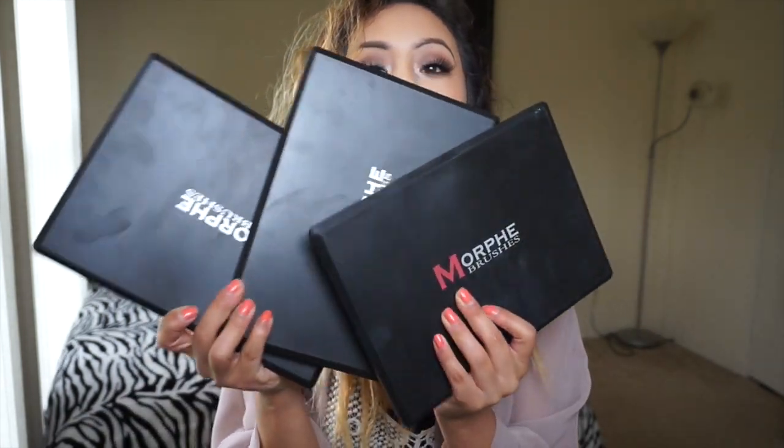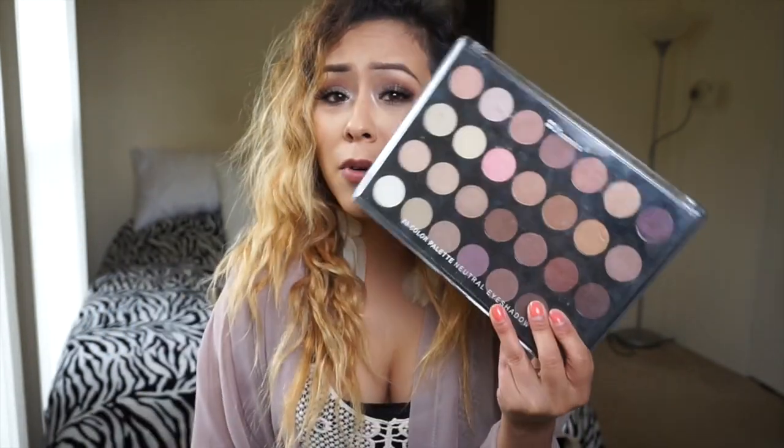I've been hearing everyone raving about Morphe brushes and I really wanted to try their palettes. They're always out of stock whenever I checked, but finally one magical day they were all in stock, so I got three of them. I got the 35B, the 35C, and the 35N. The pigmentation on these — I had bought a BH Cosmetics one before and it wasn't as pigmented and they're really dry.